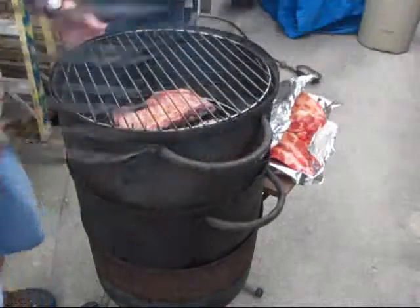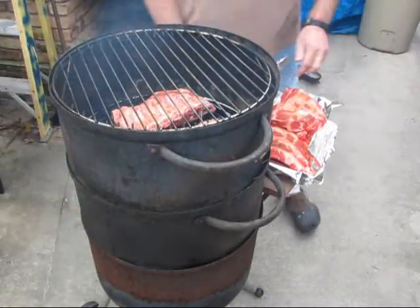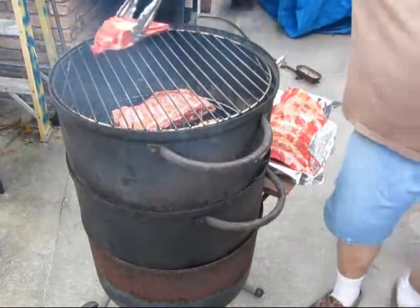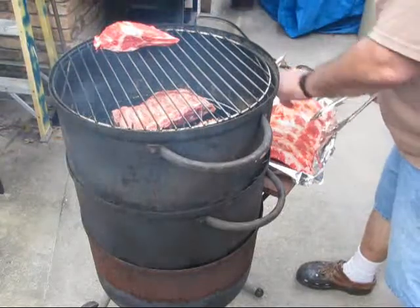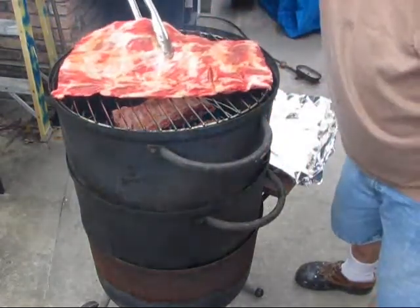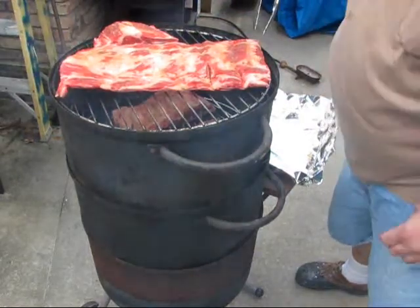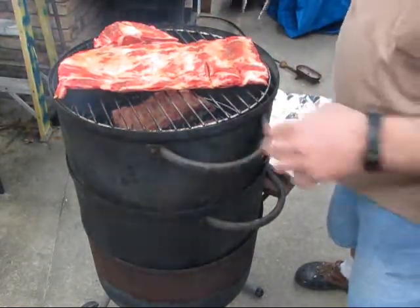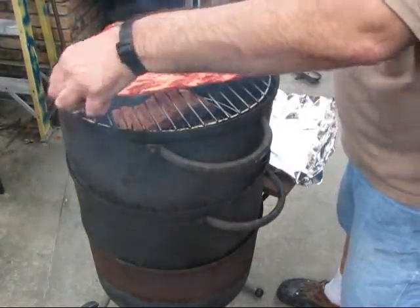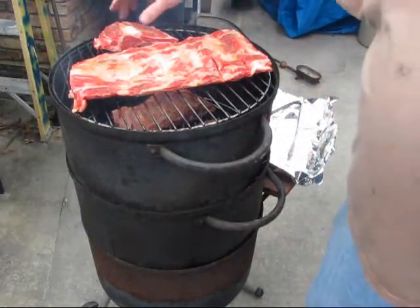Top rack — beef ribs. I bet they don't fit. I'm going to have to cut them. I can see they're coming now — yeah, they will just fit, just barely. Alright, good. We ain't got to cut them. We can leave them be.